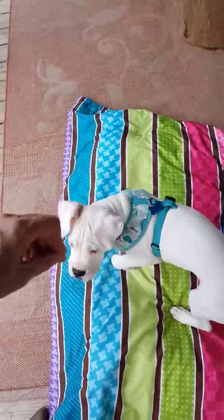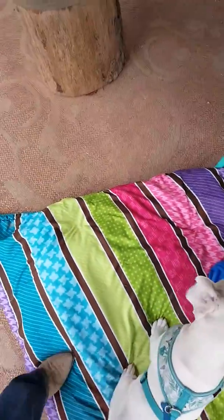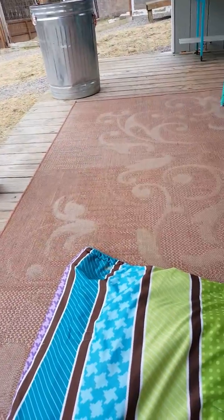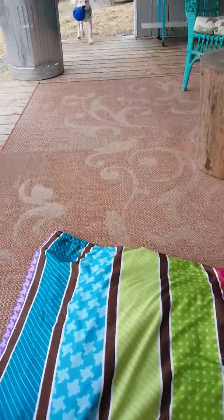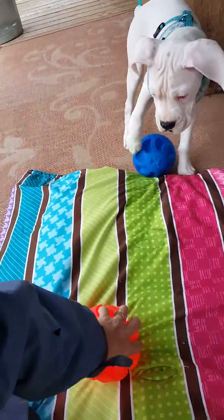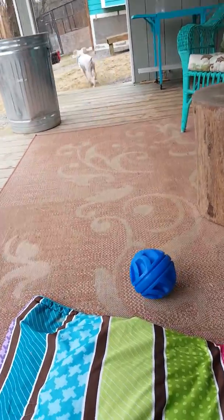I'll show you how to teach a young puppy fetch. We start with two balls and we throw one and sign to him to go get it. So we're gonna throw this one — go get it — and then when he comes back we'll give him the drop sign and we won't throw the other ball. I always start with two balls; we won't throw the other ball until he comes and drops the first ball. See how easy that is if you have two balls.